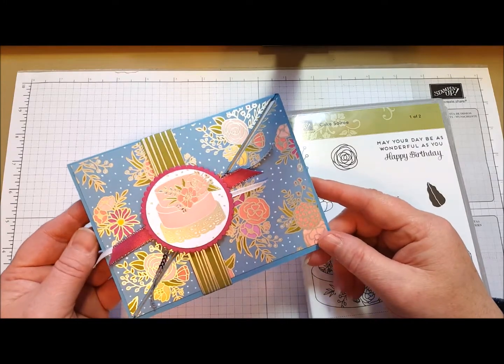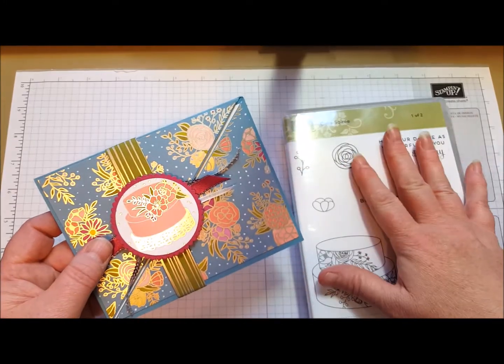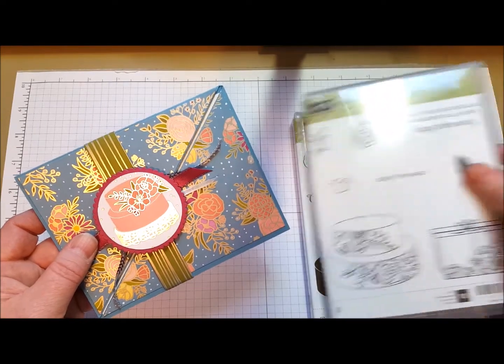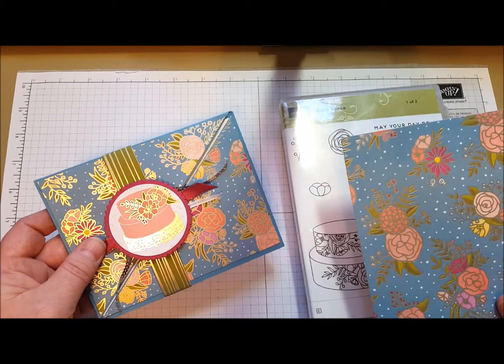Hi everyone. Today I want to share a really fun card that we're going to be making at Stamp Camp on Saturday. It uses the Cake Soiree stamp set and the beautiful Sweet Soiree Designer Series Paper.